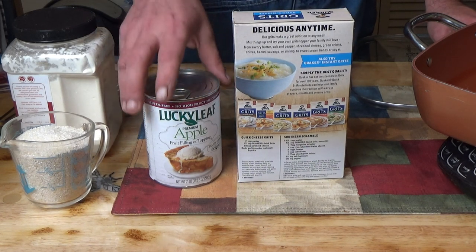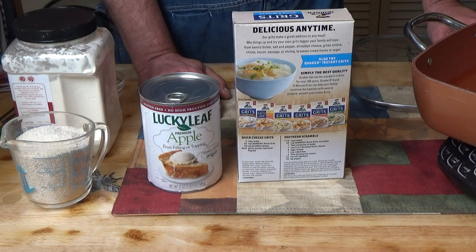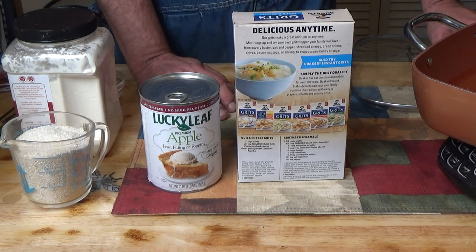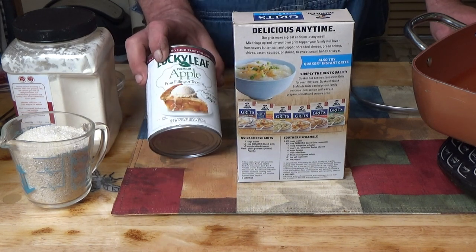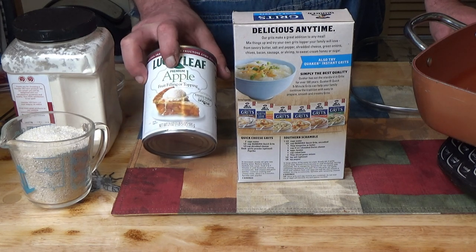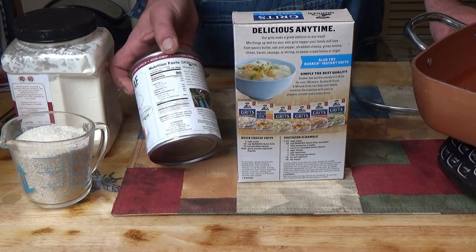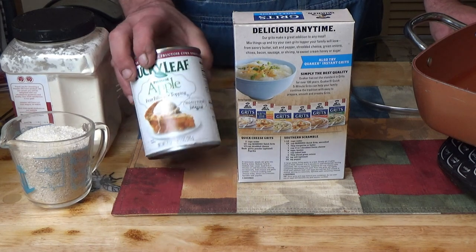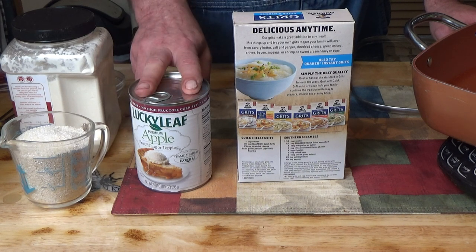Today we are going to try a new thing that I'm going to call cinnamon apple grits. When I was a kid, we used to live in Mississippi for a while and we had a lot of grits. I like to put a teaspoon of strawberry jam or something mixed in my grits. So I'm going to build on that concept and use apple pie filling. I'm using the Lucky Leaf premium brand because it doesn't have any high fructose corn syrup, it's non-GMO and gluten free. It's a little bit more expensive but you don't get the corn syrup, so I shouldn't have any problems freeze drying that.